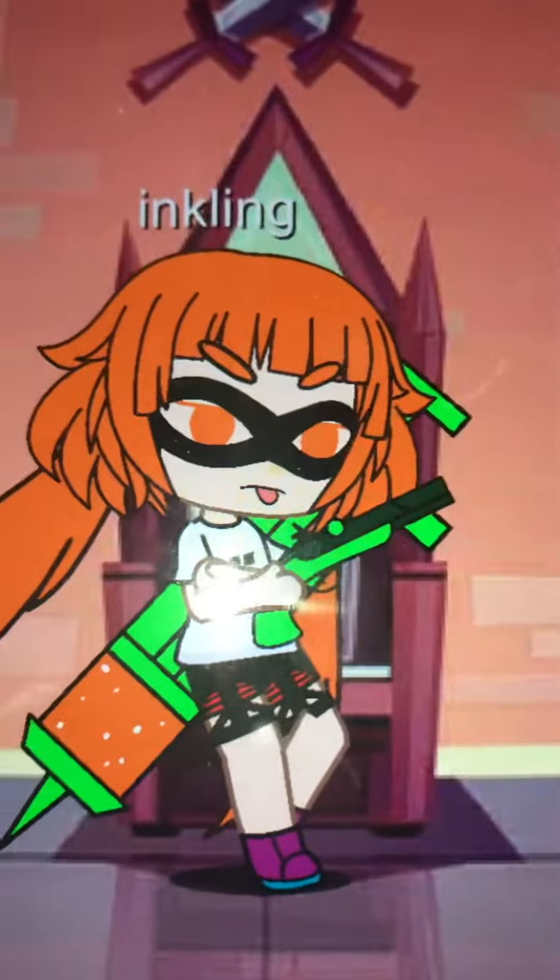Hello everyone, today I'm going to be showing you how to make an inkling from Splatoon in Gacha Club. I made this all myself with no video. Here's what it looks like.